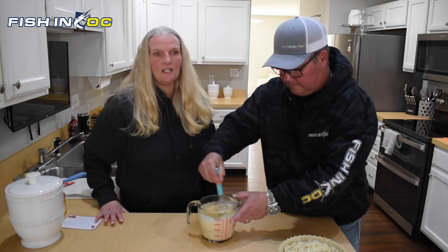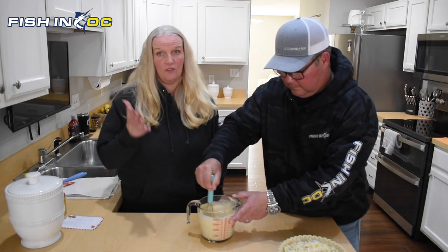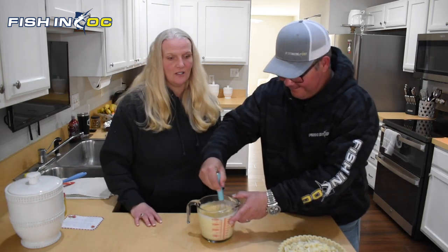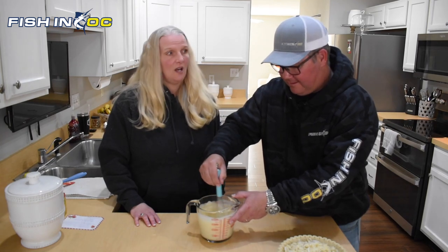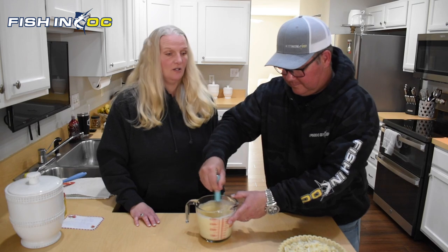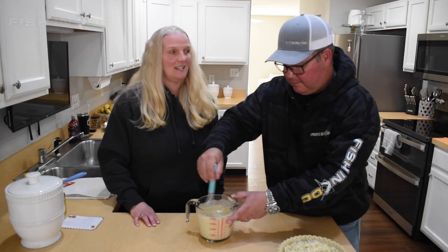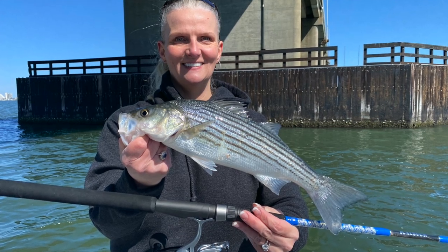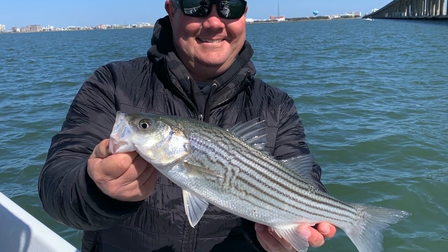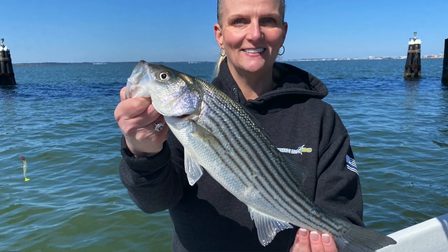This is one of our favorite recipes because you can make it up in the morning, pop it in the refrigerator, go fishing all day — kind of like we just did, we were rock fishing earlier — and then pop it in the oven when you get home. If you have company coming over, this is a really impressive crab pie to serve and it tastes delicious. It's a great dinner; even the kids like it. We went up to the Route 90 bridge again — those rockfish are still snapping up there. I'll put a link in the description below.